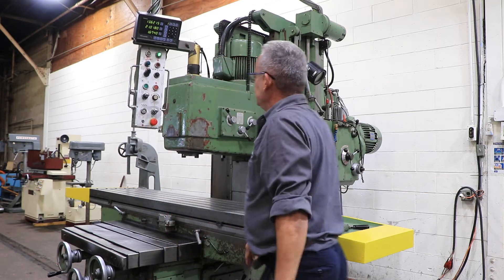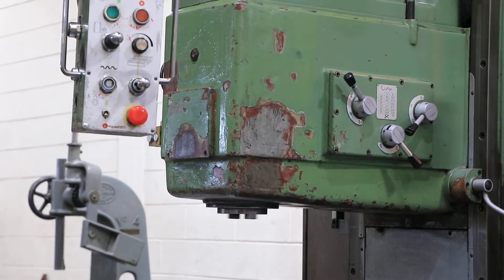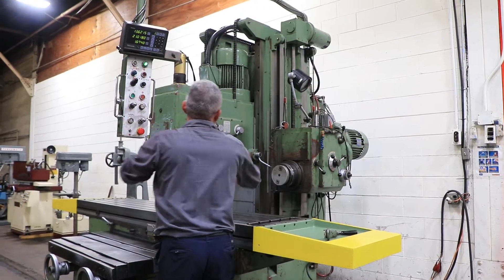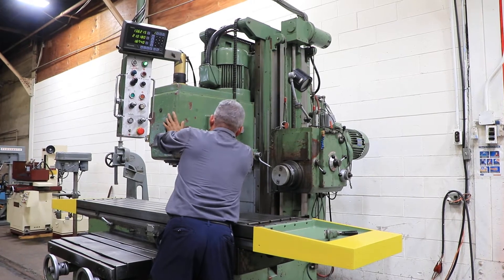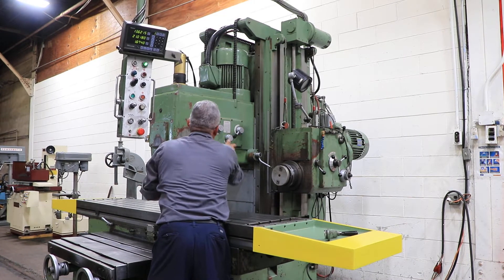That's the vertical spindle. Both spindles are 50 taper. The vertical spindle has a power draw bar and spindle brake. The vertical spindle has from 60 up to 17,120 RPM.